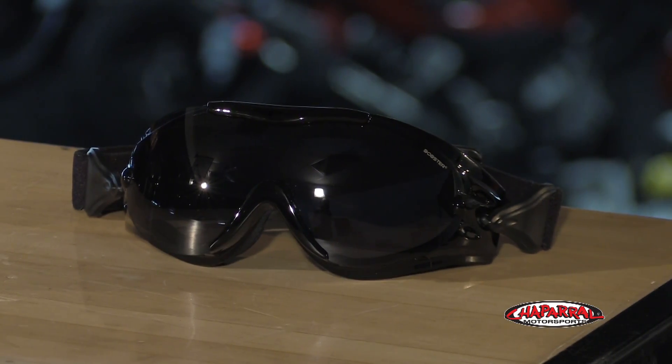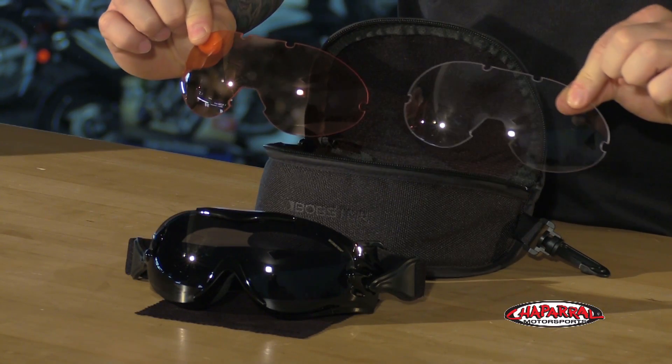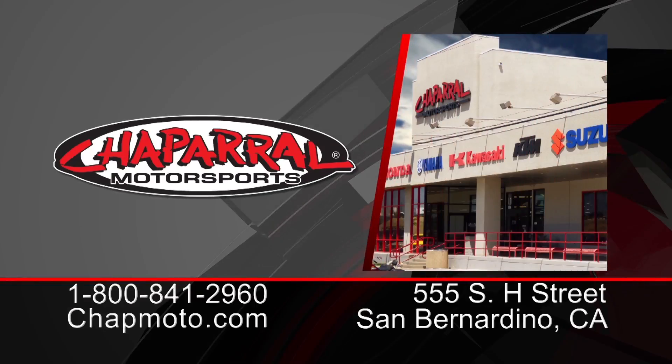So if you wear prescription eyewear, these are a great way to go. They look good, they feel great, and they give you some extra value with the extra goodies that come with them. Go to Chaperone Motorsports for more info on these and other Bobster models as well. Don't forget to subscribe to us on YouTube. I'm Matt, thanks for watching.